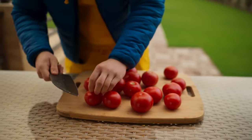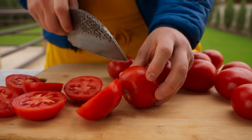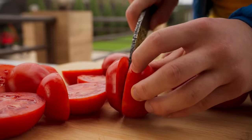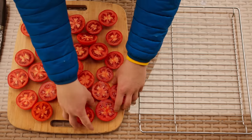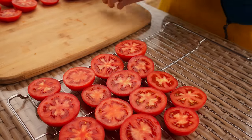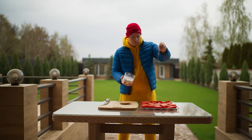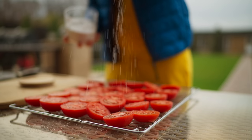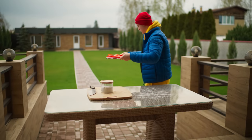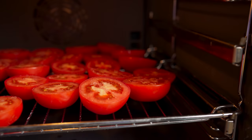The next thing we need to do is dry some tomatoes. We cut the fresh tomatoes into two parts, then lay them out onto the grill and sprinkle salt very abundantly. Send our fresh tomatoes to the oven. We set it to 70 degrees with convection mode and leave them to languish until the next morning.